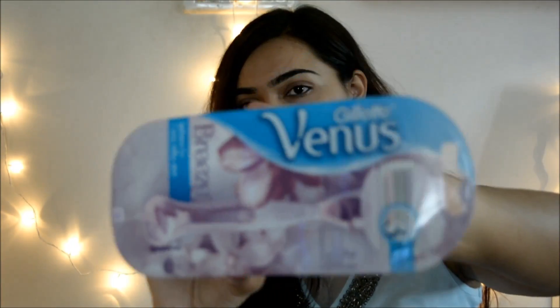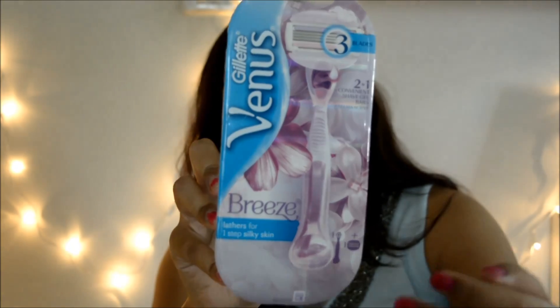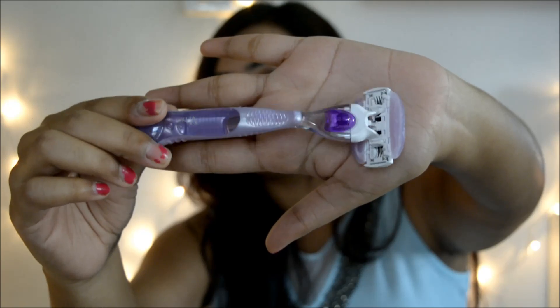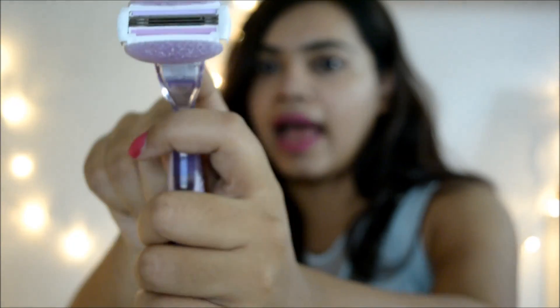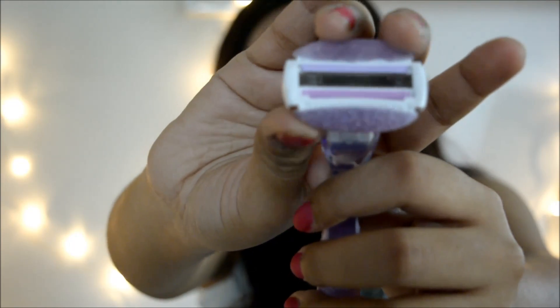Now I'll show you guys the product. It comes in this packaging — I found it really cute. It's a lavender-colored product, which I love. It has handles that are really useful for grip, and the product is flexible — it can be turned up and down according to your convenience. The gel bars are the main characteristic of the product. As you can see, they're lavender bars, flexible, and they're actually lather bars — they have a soap that helps to lather.